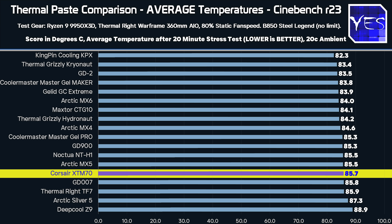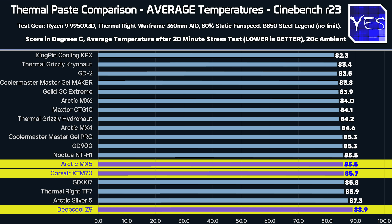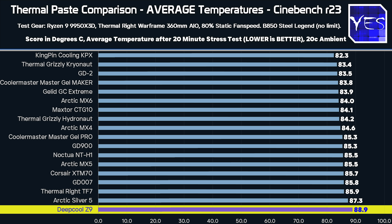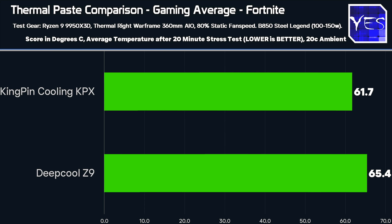Looking at some of the other pastes — the Corsair, the Deepcool, and the MX-5 — these were just mid-pack thermal pastes that didn't really stand out or do anything special. But looking at the worst result from the Deepcool Z9 compared to the best result, there is still a maximum difference of only 7 degrees overall, which isn't that crazy considering the CPU is using 260 watts of raw power. And when you go into gaming, the differences become even less since you're using less power and creating less heat.